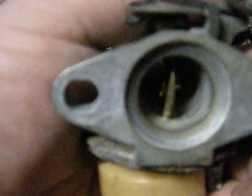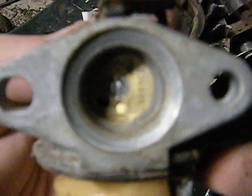Anyway guys, this is the throttle body side. So that's the air filter side, the throttle body's just one throttle butterfly there. And she doesn't look too bad — the needle's in good shape.